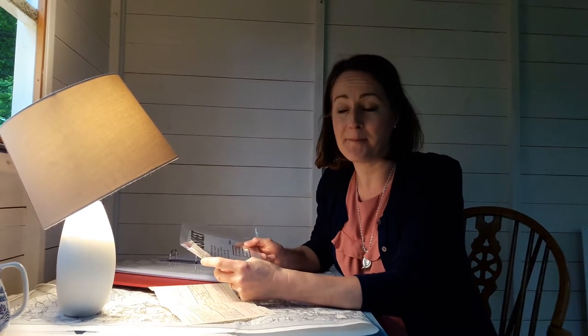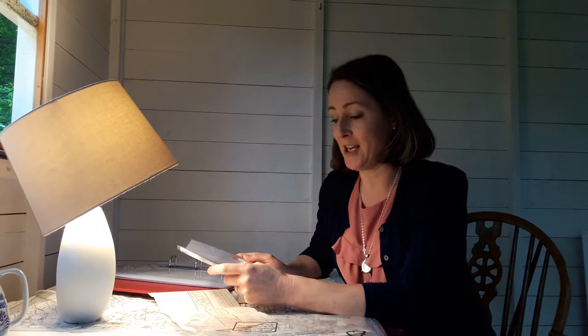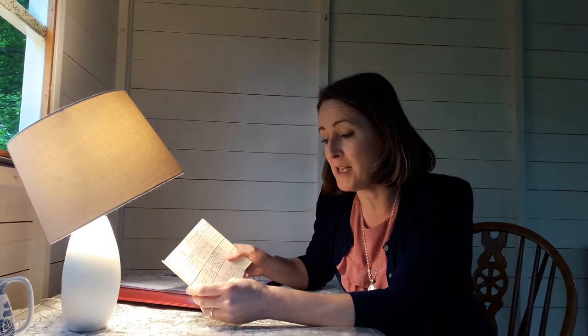Hello, I'm Helen from Family Tree, and today I'm going to show you our magnifying sheet. Now it looks like a simple plastic sheet, but it's such a handy research aid. When you're looking at old documents, maybe you have lovely old certificates, but sometimes the handwriting can be quite hard to read on it.